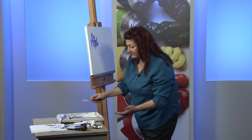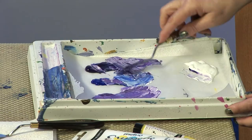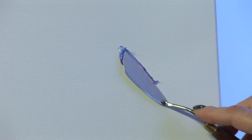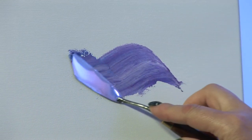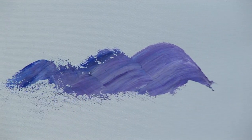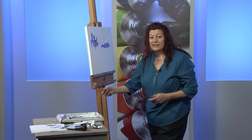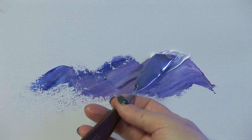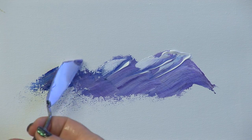Just to show the versatility, you can also paint landscapes and seascapes. So if I wanted to paint some waves, I simply pull in the knife again with lots of different colours like so, pulling the knife and then putting in a touch of white on the tops just for some foam.